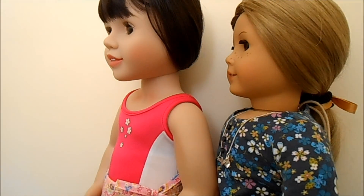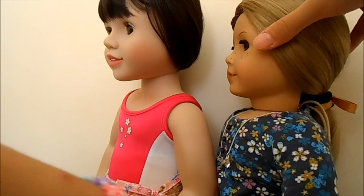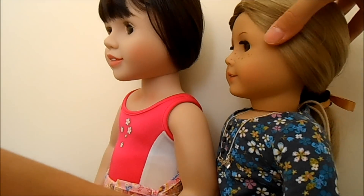However, American Girl Dolls can't really move their heads up and down as their head is already attached to their neck in one piece. However, they can still move their heads side to side.